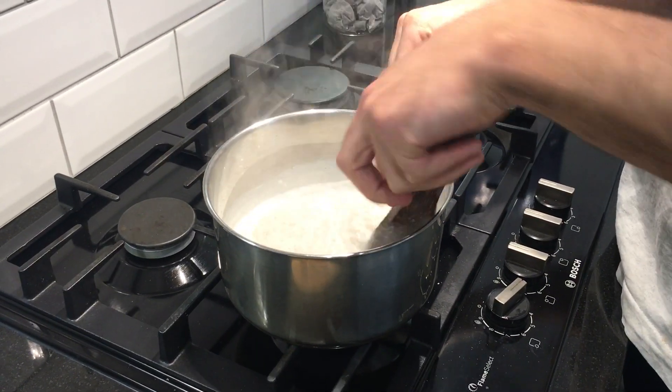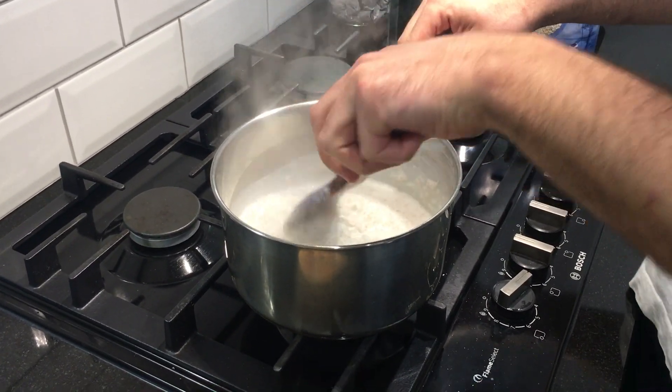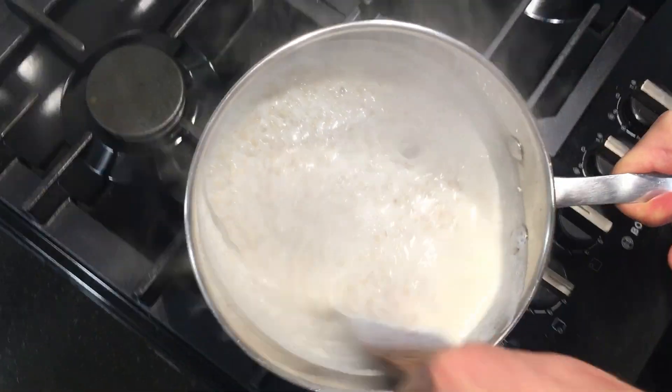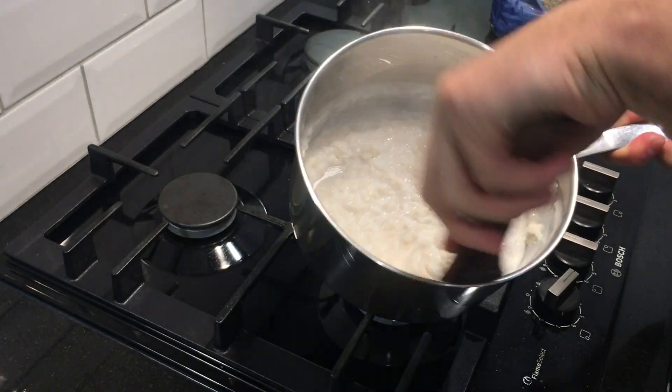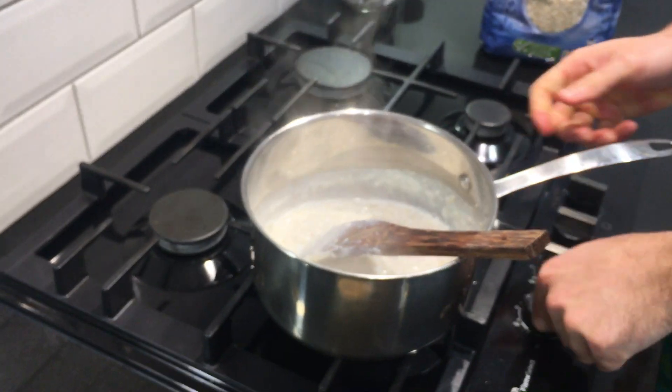It's had about four minutes now since I put the second hit of milk in. If it gets a little hot you can actually just lift the pan off the heat. About there.